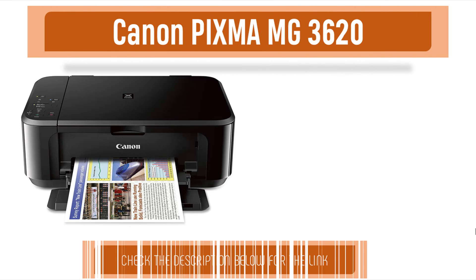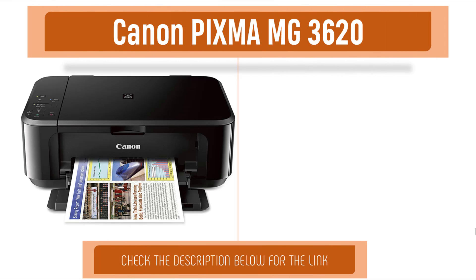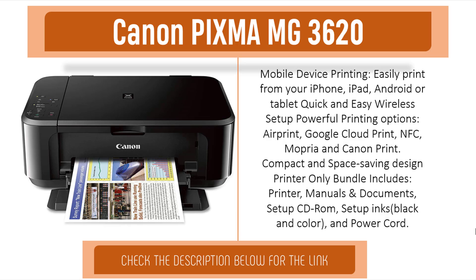Item number four is the Canon PIXMA MG3620. Mobile device printing — easily print from your iPhone, iPad, Android, or tablet. Quick and easy wireless setup with powerful printing options including AirPrint, Google Cloud Print, NFC, Wi-Fi Direct, and Canon Print.